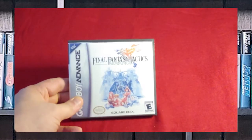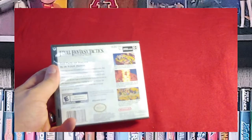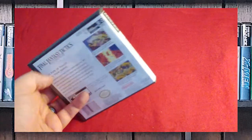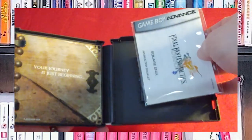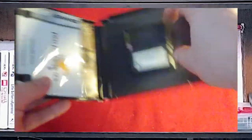Here's one of my absolute favorites — Final Fantasy Tactics Advance. I love the Final Fantasy Tactics series, so I had to have this one obviously. I actually panicked and bought this game twice because I thought I lost my copy, but I found it again. It's got the booklet, it's got the insert in the back as well, and the game. And this is another custom game case.